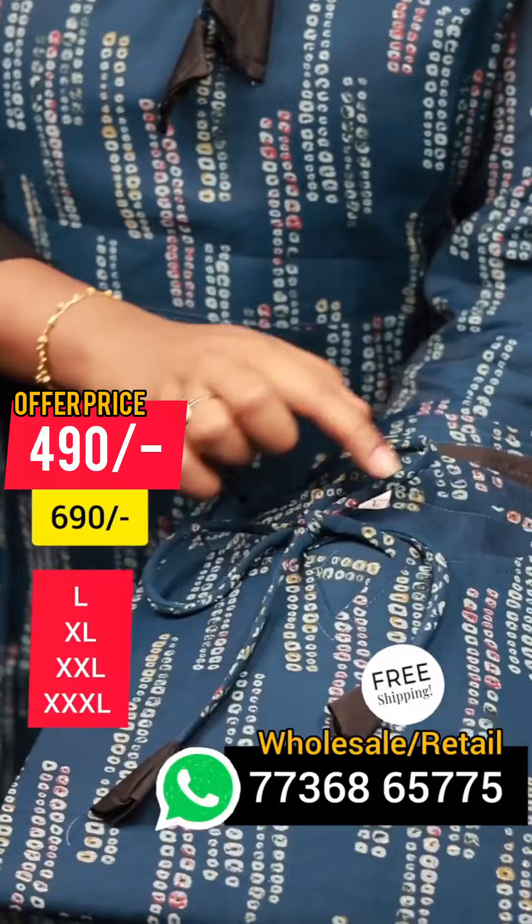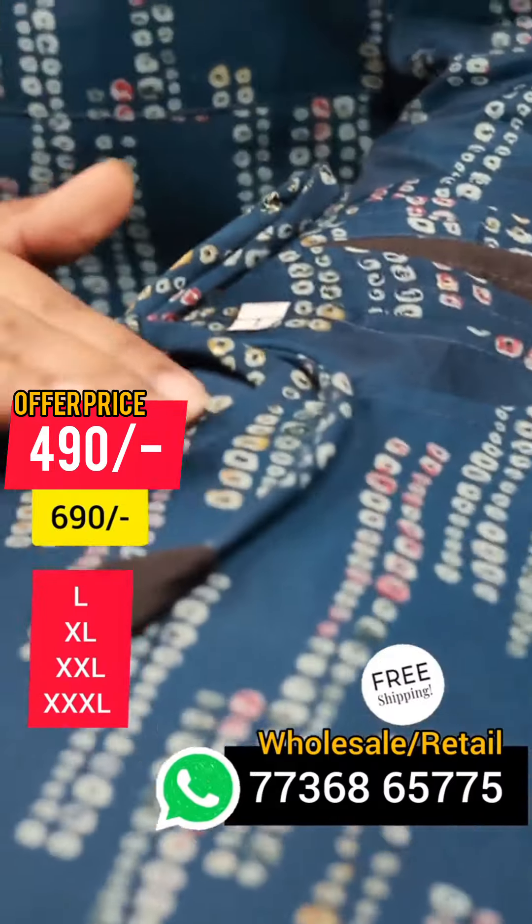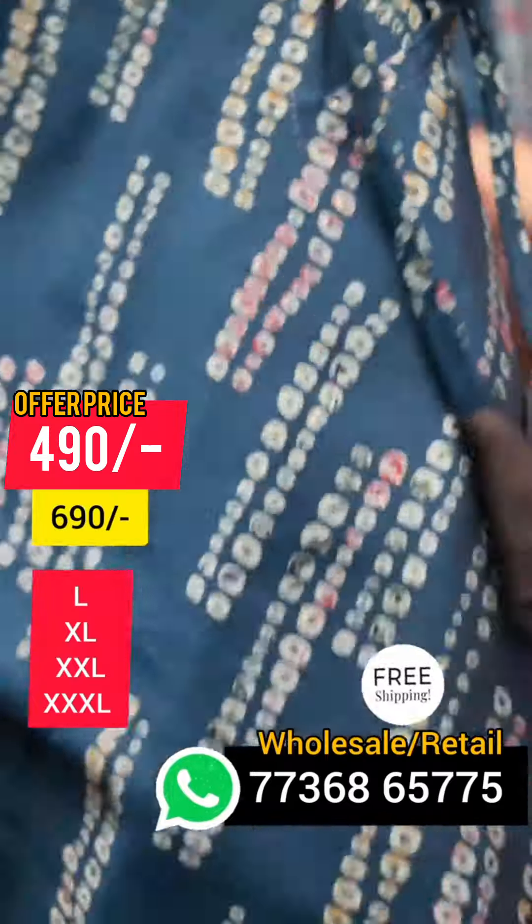This is a tie and a tie option. This is a print option. You can just open this window.